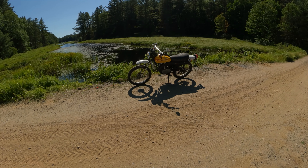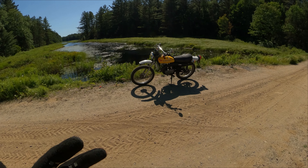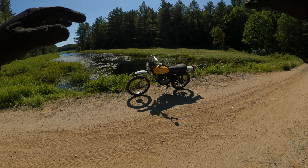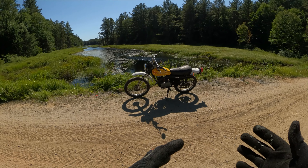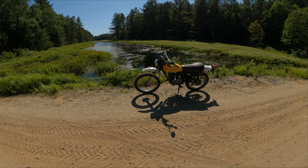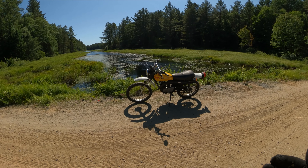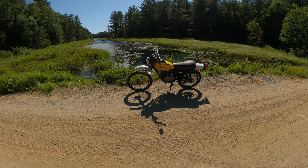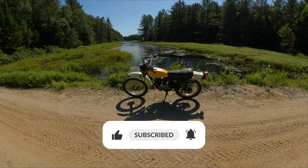These modern bikes do have a taller seat height for more ground clearance and suspension travel, which makes lowering it difficult. But let me know — do you think there's a market for little bikes like this, where people feel more confident, can put both feet down, and can pick it up if they drop it? Maybe we can have another boom in motorcycling like we had in the 70s, and everybody will have another motorcycle story. Don't forget to like and subscribe, hit the bell for notifications, and we'll catch you in the next one.